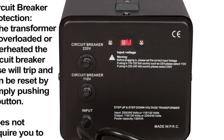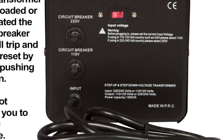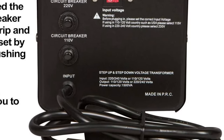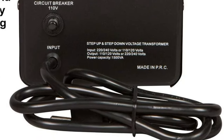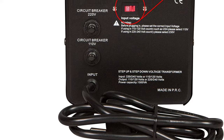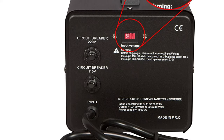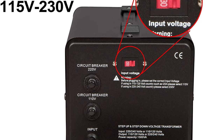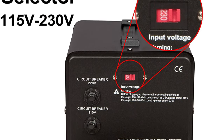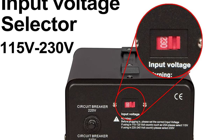This voltage converter transformer unit can handle both step-down and step-up functions since it has a total of four input and output connectors of various sorts. These conversions can be done with voltages of 110–120 volts and currents of 220–240 volts. Dynastar provides a five-year guarantee, which is the longest in comparison to others, to ensure that this transformer remains working under all conditions.